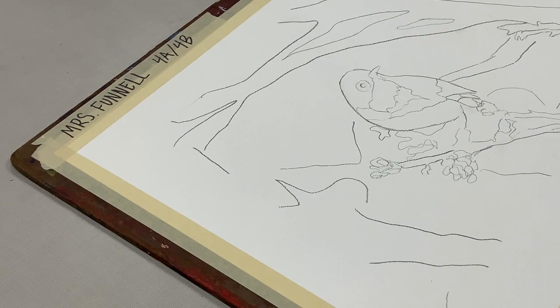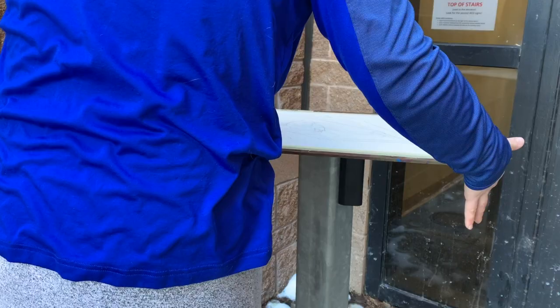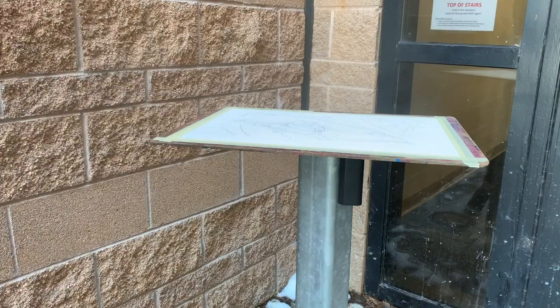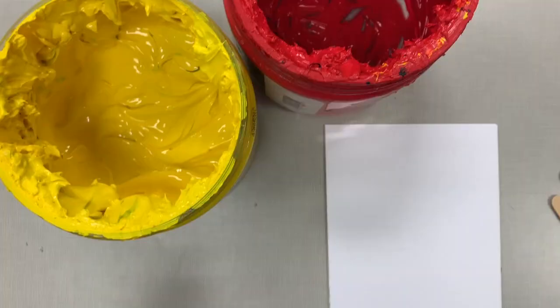After you tape down your paper, take it outside to fix it. I put mine on top of a pole because there's snow on the ground, but if it's dry you can just lay it on the rocks outside. Go ahead and spray it with fixative, then wait for it to dry and bring it back up.